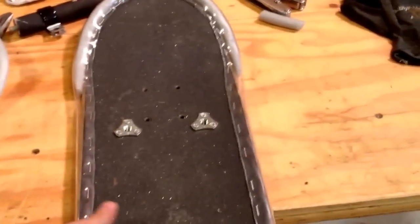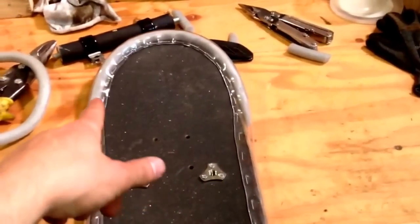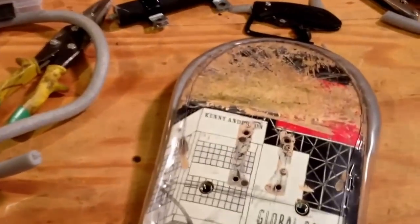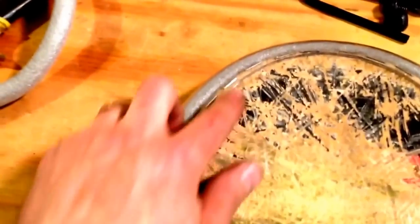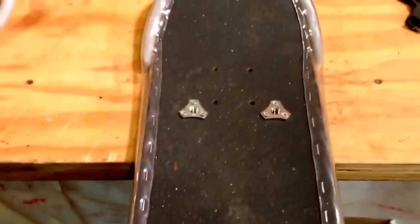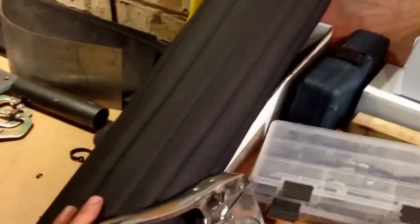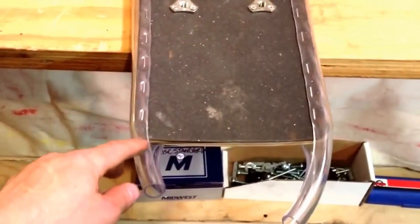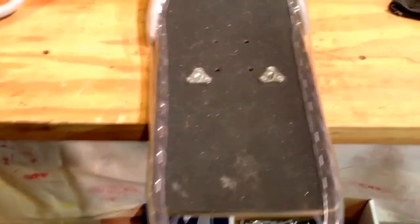We've got everything all stapled on here. I started at the front and tried to keep everything even as I went around, tapering in toward the back side. I tried to push the tube where I wanted it to go as I went around and brought it in tighter to the board. It's not a hundred percent perfect — I like this transition a little less than this one — but I really think that once I get the vinyl on there, especially with the ribbing, you won't be able to see those minor imperfections.